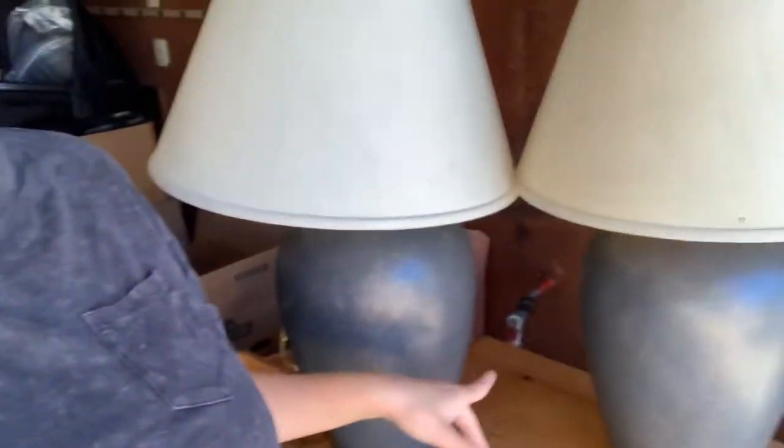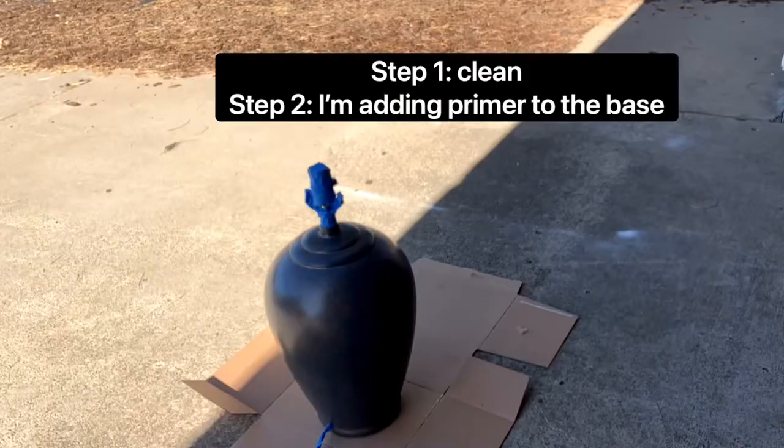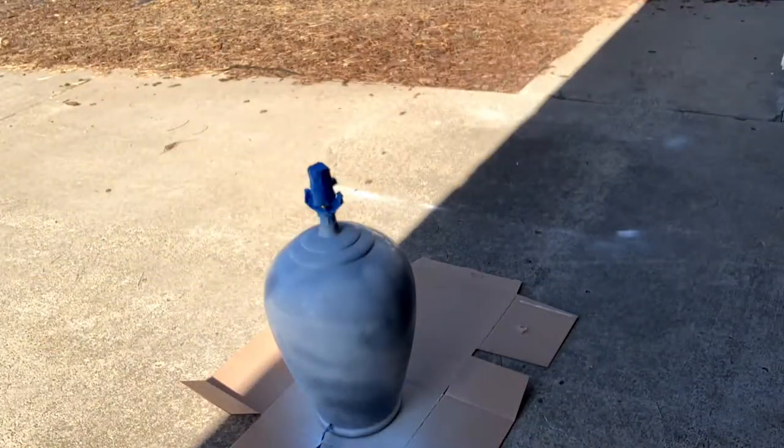We are going to flip these. So today what I'm going to try and do is clean them off and then see how it looks with the primer on, because I want to paint them black — I want to try the black look and see what it comes out like. Now we're going to spray paint the lamps black and see how it goes.